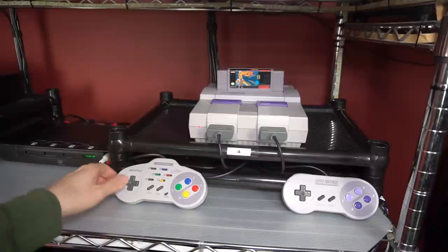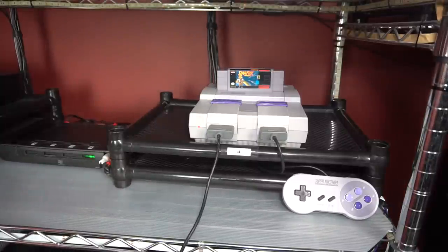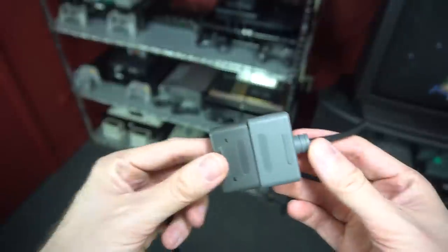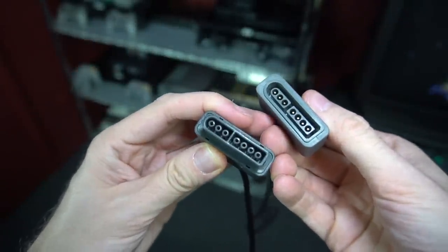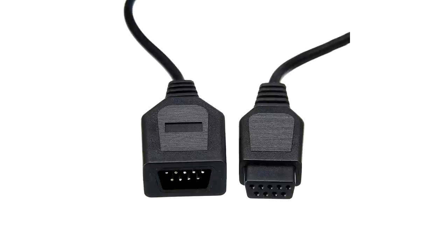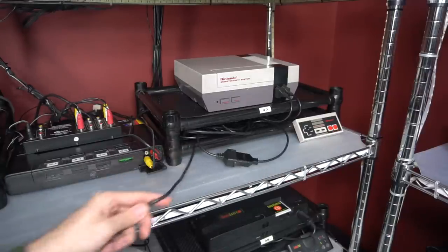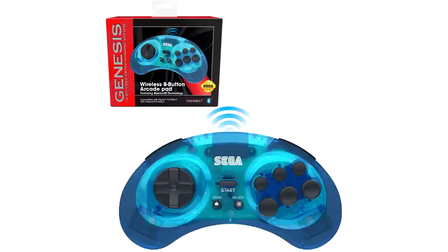Now I'm going to talk about controllers — specifically how to get them situated for a setup like this. In order for the controllers to reach the center of the room where I play my games, I have to extend a lot of the controller cords. I just do an eBay or Amazon search and find the extension cable for that particular system. There are a lot of controllers with nine-pin connectors and those extensions are very easy to find. Most of the others are proprietary so you just have to do some shopping and keyword searching.